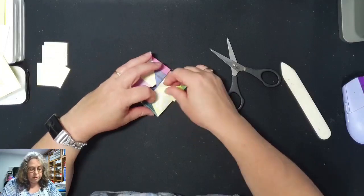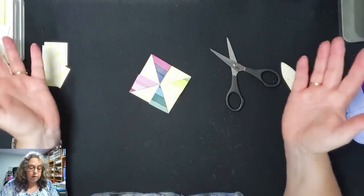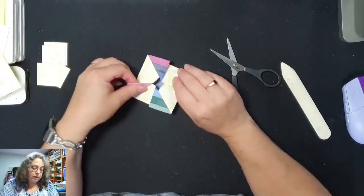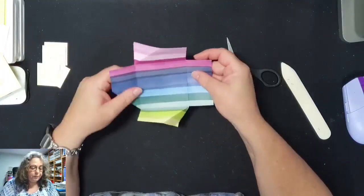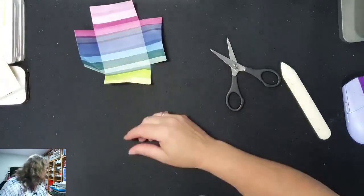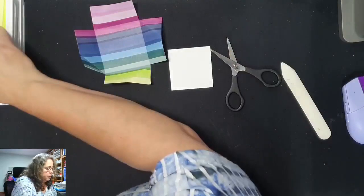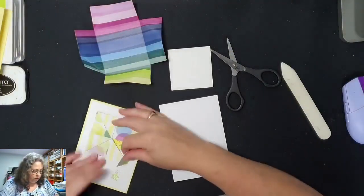En om hem zo dicht te maken doe je hem net als een doos, dan bouw je hem dicht. Maar we gaan natuurlijk eerst nog even de buitenkant ervoor maken. Dit komt dus straks op je kaart, en je zet dan het stempel op de buitenkant. En hier gaan we ook op stempelen.